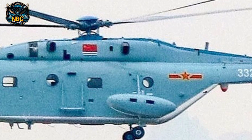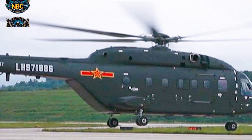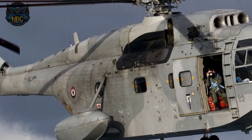The Z-18 is made by Chinese Aircraft Industries Corporation, and it first flew in 2014. It was officially launched in 2018, and it is based on the AC-313, which is a modified version of the French SA-321 Super Frelon.